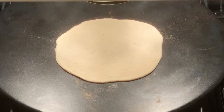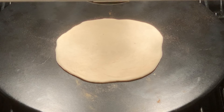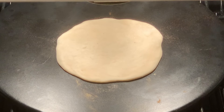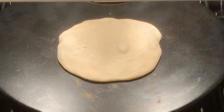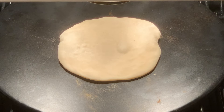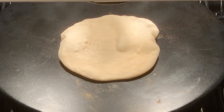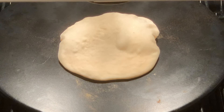Now you're going to place that pita right onto the hot baking stone. The cooking process takes about two minutes at 550 degrees. You can see it's going to start to bubble up, and as it cooks it will fill with hot steam, creating a little balloon.